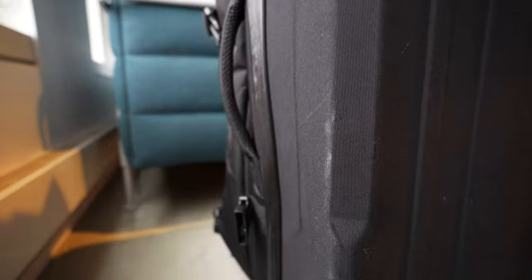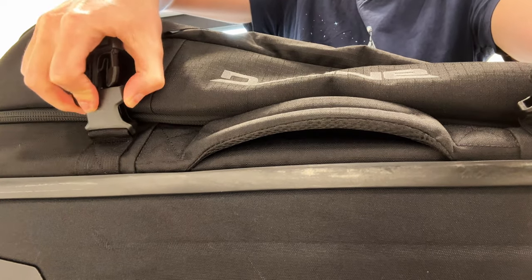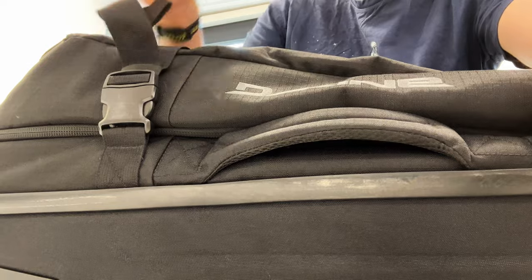You can see this bulge on the sides, which also includes the plastic back of the split roller. I think this is happening due to pulling the compression straps tight with a bag that's relatively full — not stuffed or packed to max capacity, but just full. The straps then naturally pull on the plastic and cause these sides to bulge.